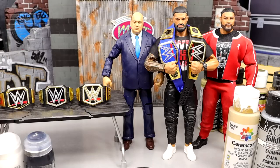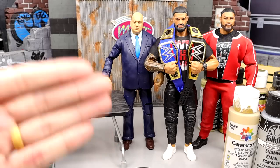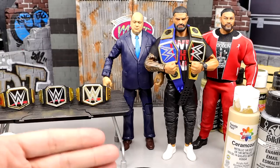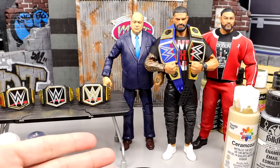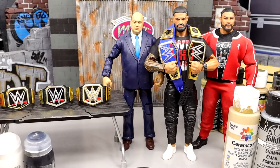I think aesthetically it looks pretty cool, and it looks nice on Roman, and I think it's a cool championship. I just am so damn sick of the carbon copy bullshit. I want to see a new design, a new creative design. That's my take on it. Sorry for the little rant at the beginning — just wanted to get that out.